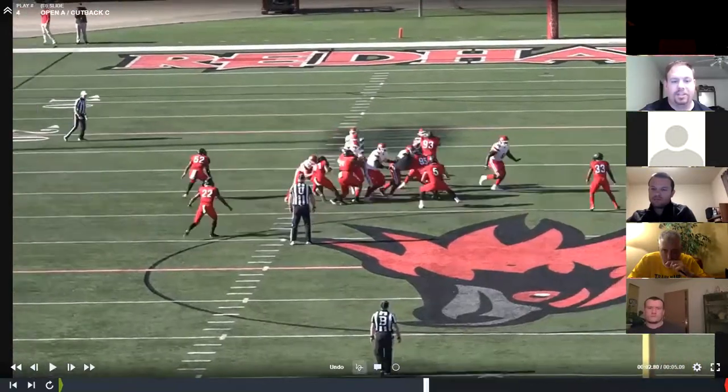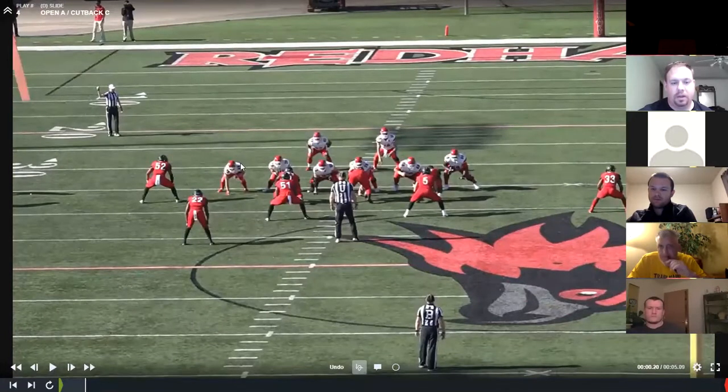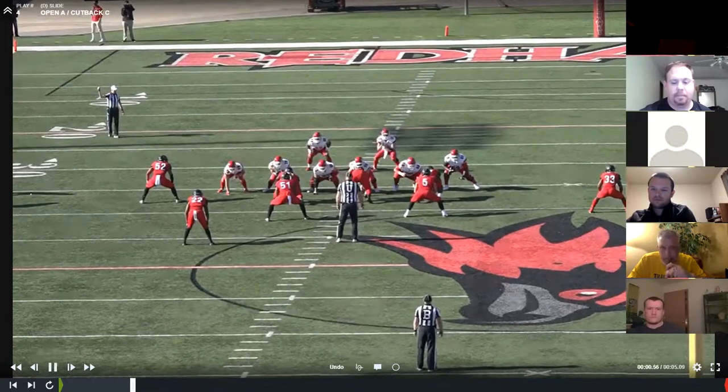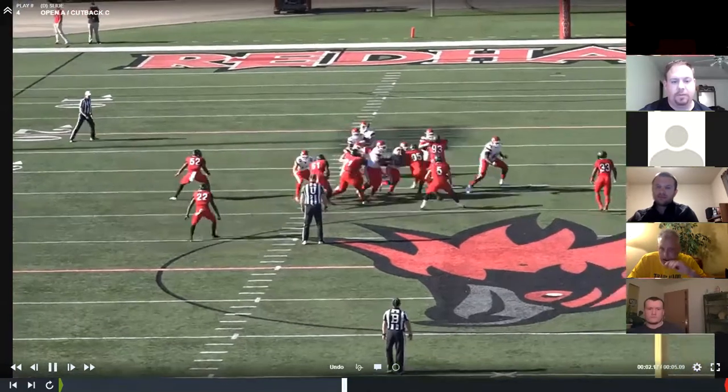If they attach a tight end — so now they're attaching a tight end — and he's on the side of the back on this cut back C, he has to fit inside the tight end into the C-gap. So this is a great fit by number 51.